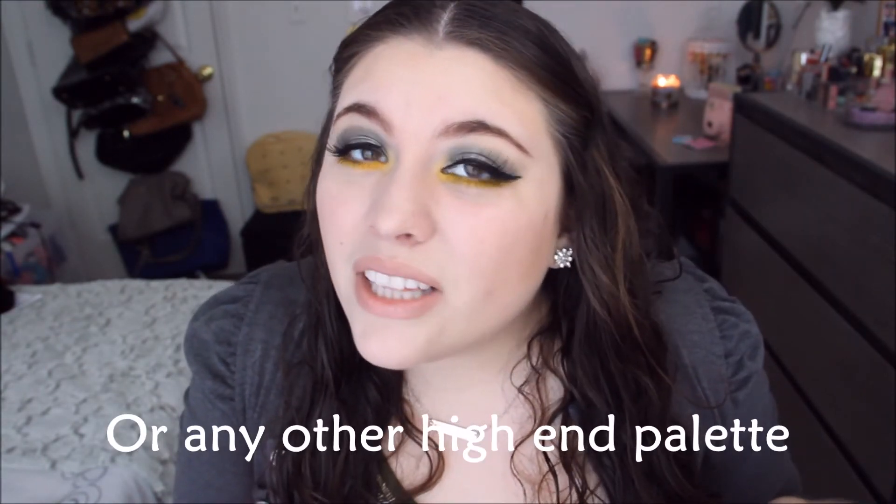You guys can go to Ulta and try them out. The palette is $30 because it's a high-end palette, but it's not as expensive as a Naked palette which is like $54. It's still pretty pricey, so check it out at Ulta. If you guys have a lot of natural palettes and you can afford this, get it — it is truly wonderful. I give it an A.